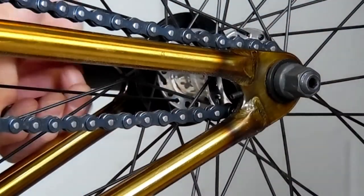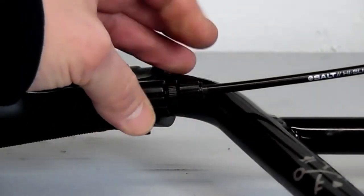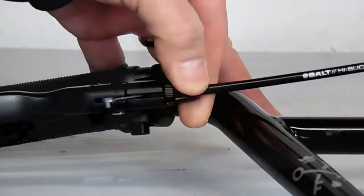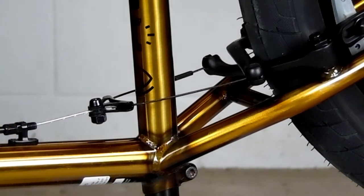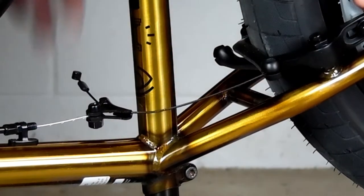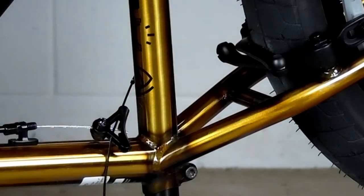We're going to disconnect the brakes if you're running brakes. We'll start with the barrel adjuster on the lever and turn that all the way in. Then if you have one on the frame, turn that one all the way in too. Then you just squeeze the pads together against the rim and pull the straddle cable out — sometimes one end will come out, sometimes both.